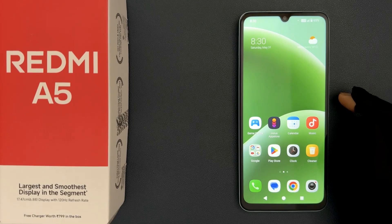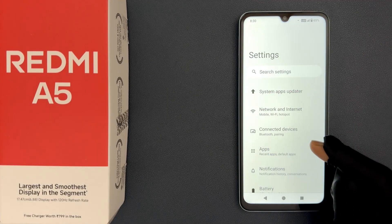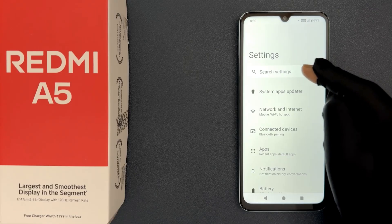In this video I will show you how to turn on or off battery protection on Redmi A5. So let's start — just open your Settings app and then do a search for battery protection.